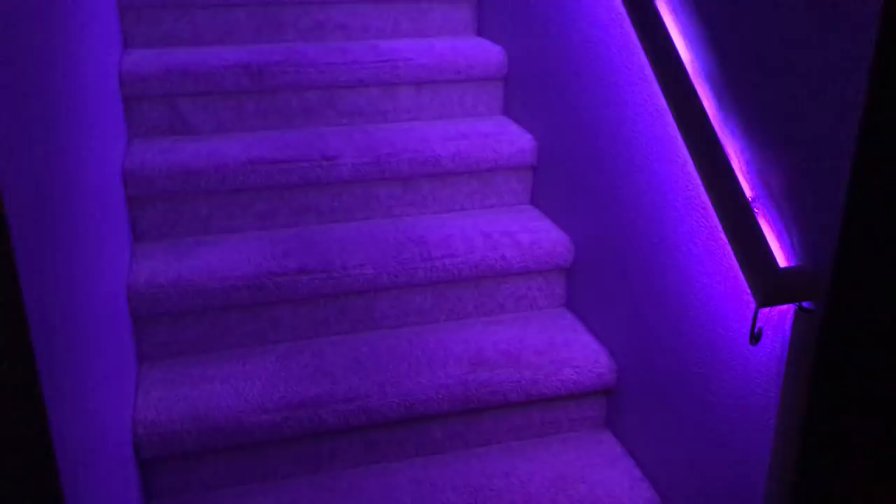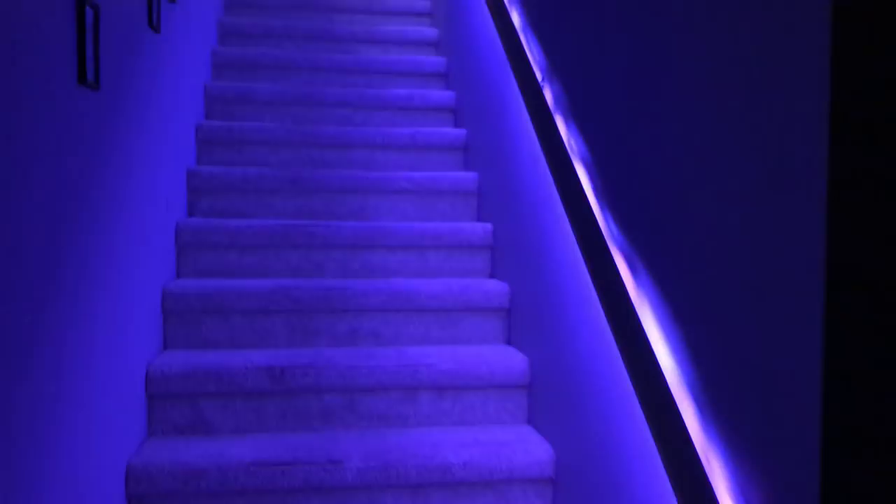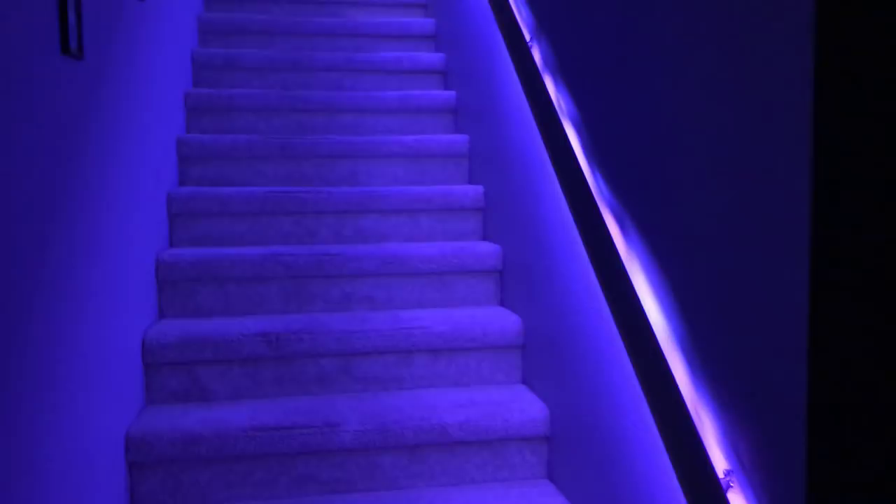The stair rails that lead up to the movie room — it was so dark up there and it made the whole path dark, so I was like, why not light it up, and when I light it up why not make it look good? I got these lights from Walmart, they were five bucks a strip, they're USB powered, and I've got a USB outlet right there. There's also a wire hanging down which is a sensor for the remote. For ten bucks — it only took two strips — I was able to light my entire stair rail.